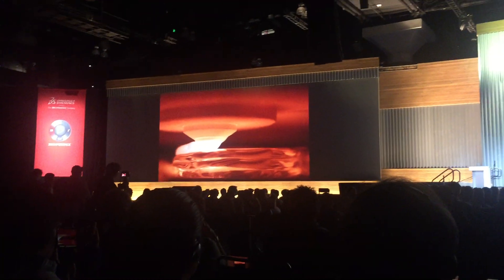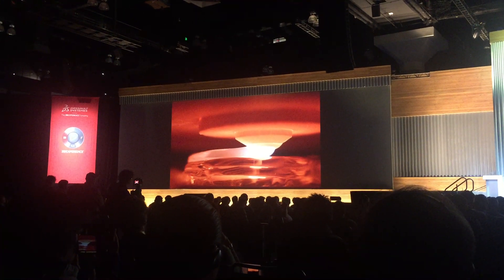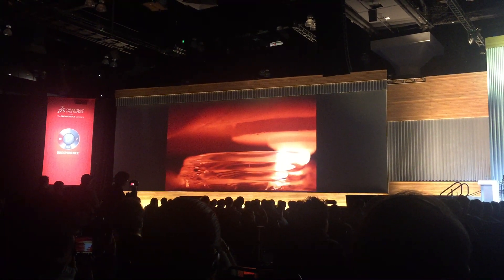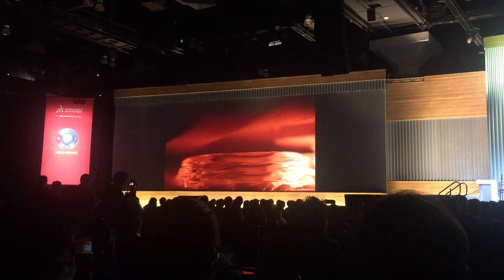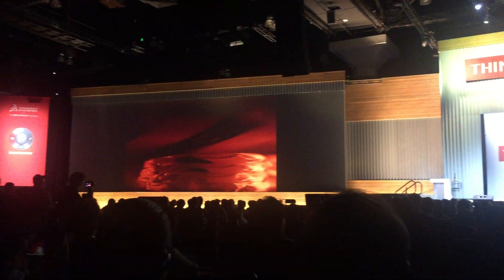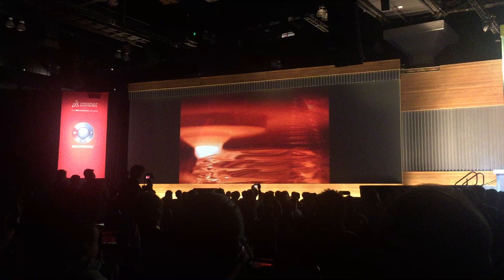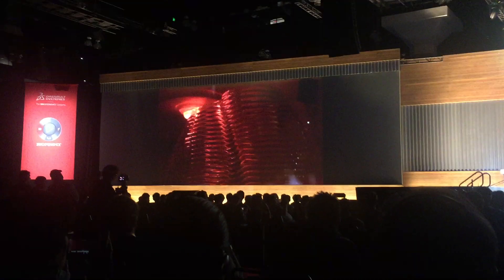We built the glass printer. We wanted to do some of the biowork that we did in product design scale at the architectural scale. This is the video of the first printer — the second printer is online now. I like this video because it shows the very, very beginning of the technology that we've developed.